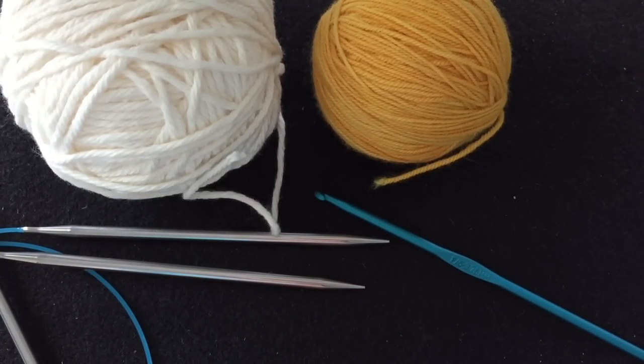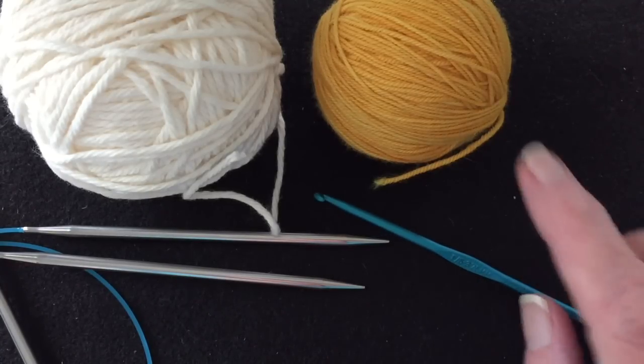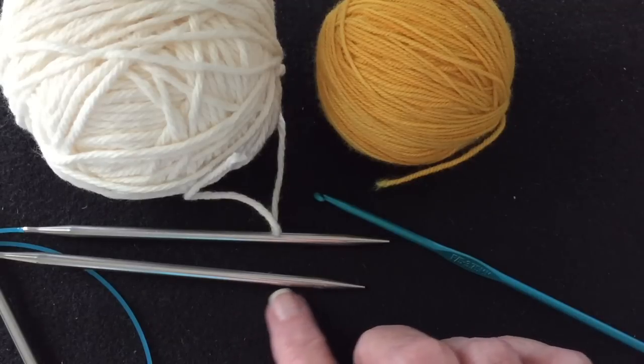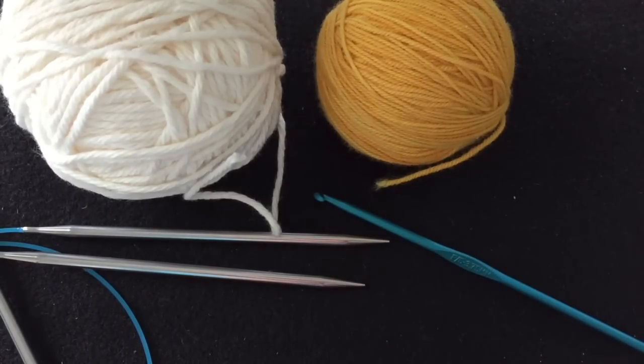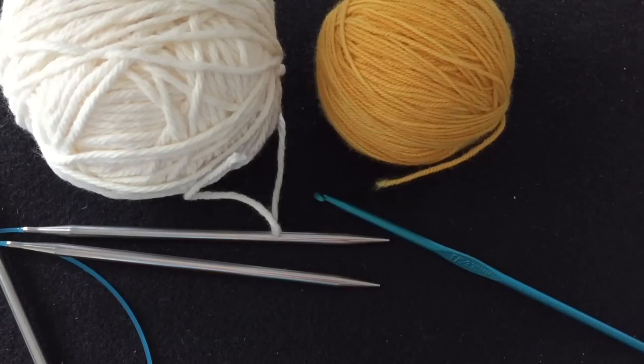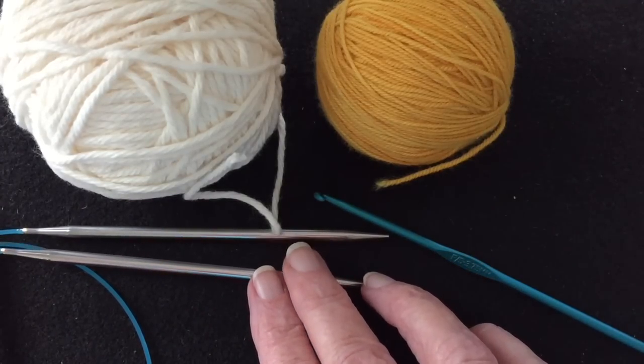This is a video on how to work a tubular cast on in the round. We're going to need a crochet hook, some waste yarn or working yarn, and because I'm working in the round I'm going to do it over two 24-inch needles. I have two circular needles here. You could do it on magic loop or DPNs as well, but for this example I'm going to use the two 24-inch needles.